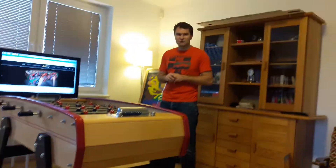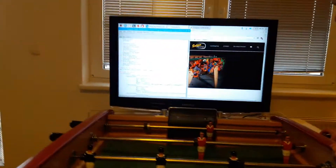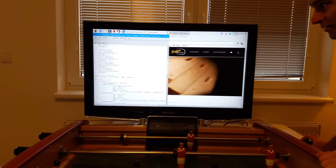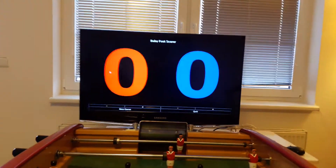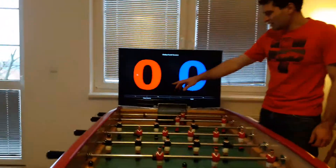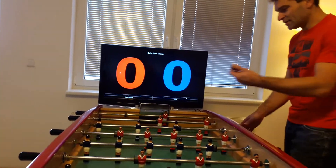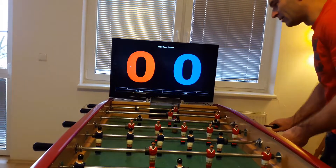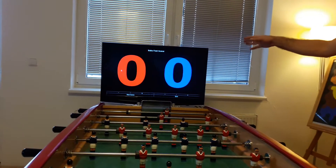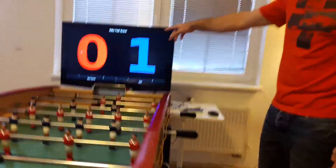Now we'll show you how it works. First, we open the Python program — you can see the program here, and we will run it. The program is called Babyfoot Scorer. You have the blue score and the red score displayed. Let's try it — we will score a blue one. This is a goal! It will display a little bit later because the sensors are only at the bottom. You can see: one to zero.